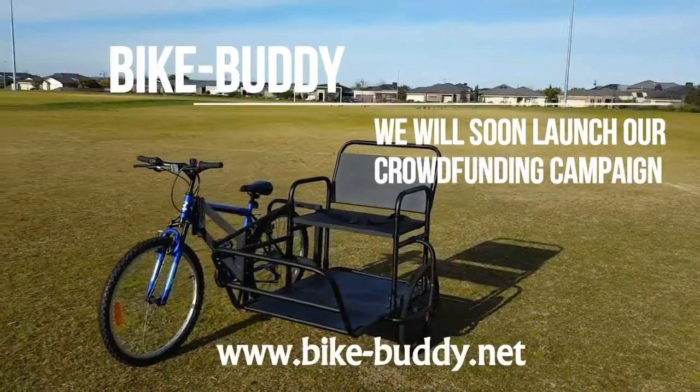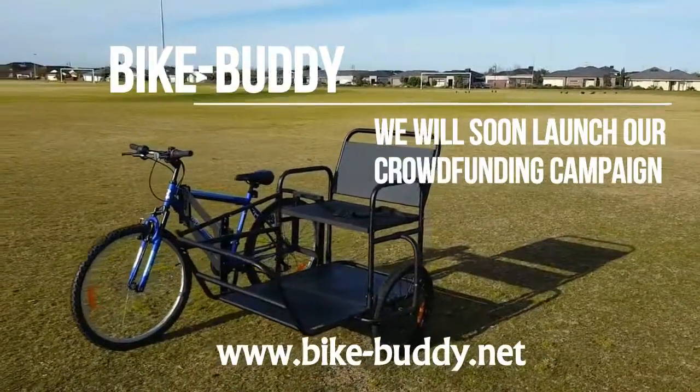We will soon launch our crowdfunding campaign. We hope to see you there. Thank you very much.